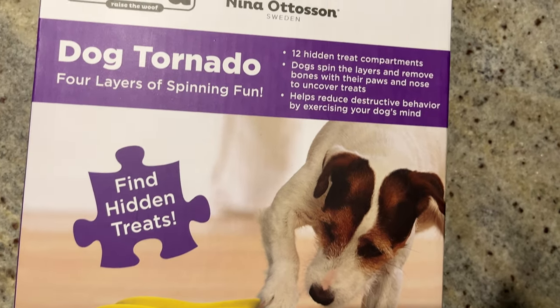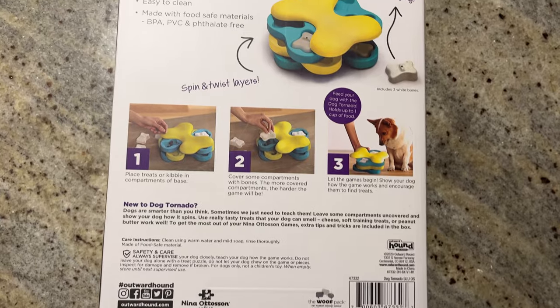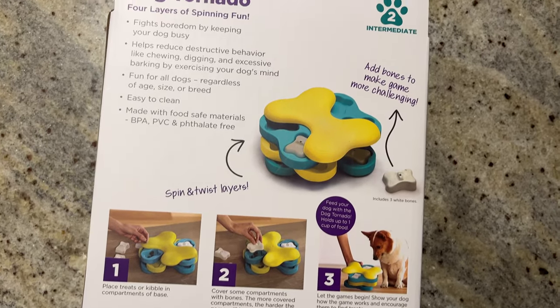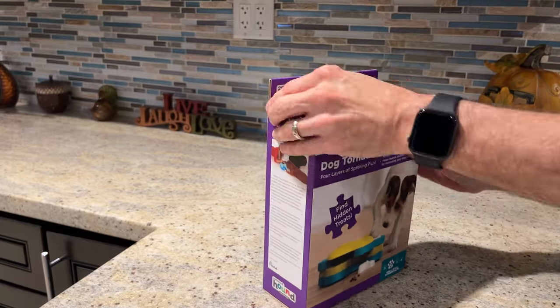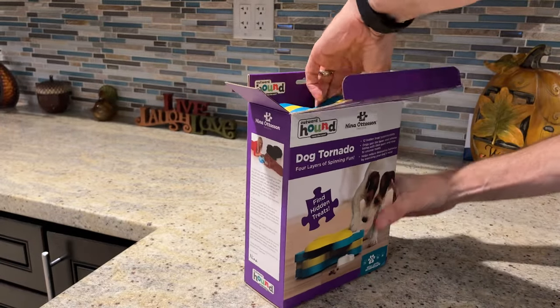Zinja and Zulu got a new puzzle feeder. Today we'll be checking out this dog tornado puzzle feeder by Nina Ottoson. It's got four layers to hide the kibble in. All right, let's unbox it.